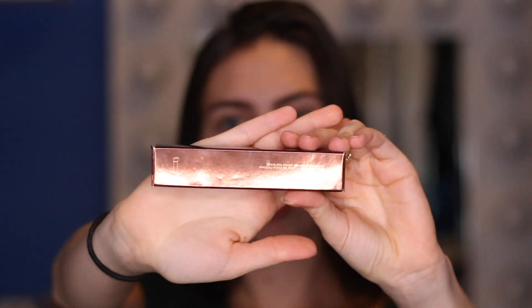Hey everyone! So today we're going to be doing a product review together, and the product we'll be reviewing is the Hourglass Vanish Seamless Finish Foundation Stick. This is the box it comes in, and this is the actual product. I have the shade Linen, which is described as a very light shade with a warm undertone.